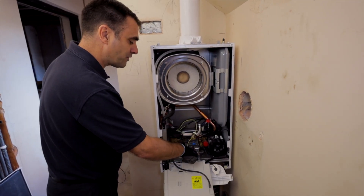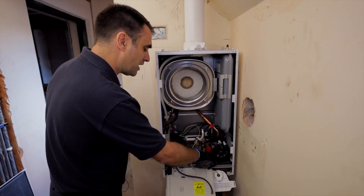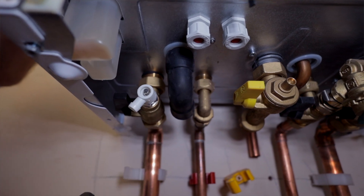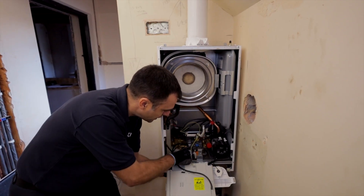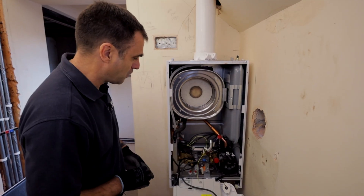On the bottom there's a little groove — as you're removing components, if there's any water in there it can run around the groove. All you have to do is take out that little plug and the water, instead of running into the boiler or onto components, can run down the hole safely into a bucket.